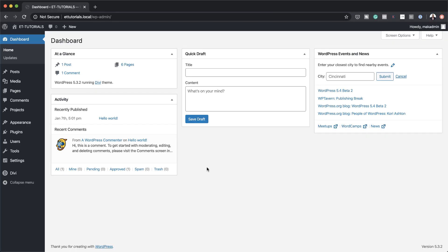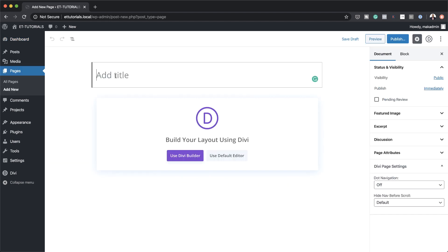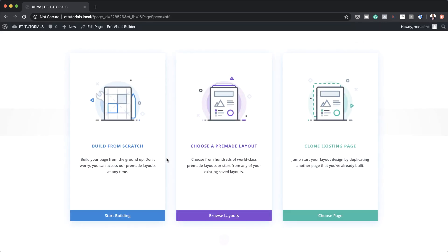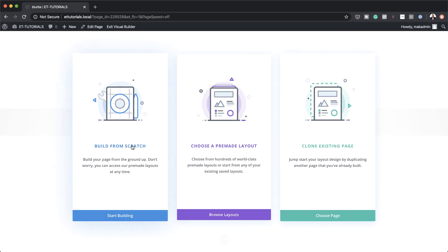Let's start by creating a brand new page. I'm going to come over here to Pages and click on Add New. I'm going to call this page 'Blurbs', but of course you can call it whatever you want. Click on Use Divi Builder and for this design we're going to build everything from scratch, so I'm going to go ahead and select Build from Scratch.